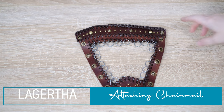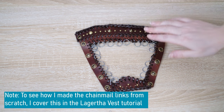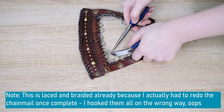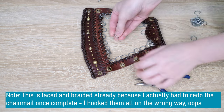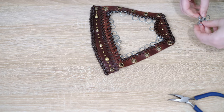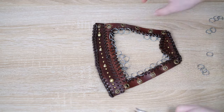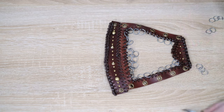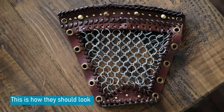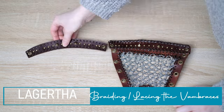To add the chainmail to the vambraces I used the same premise as the vest — lacing around the perimeter and adding in rings, in this case for every second hole. Then I built up the four-in-one pattern by adding rings. For more detail watch the Lagertha vest tutorial. I'm taking open rings and attaching them using two sets of jewellery pliers. Note that I filmed this later because in the next segment you'll see the chainmail going the wrong way — the rings were sweeping up when they should be sweeping to the left or right.